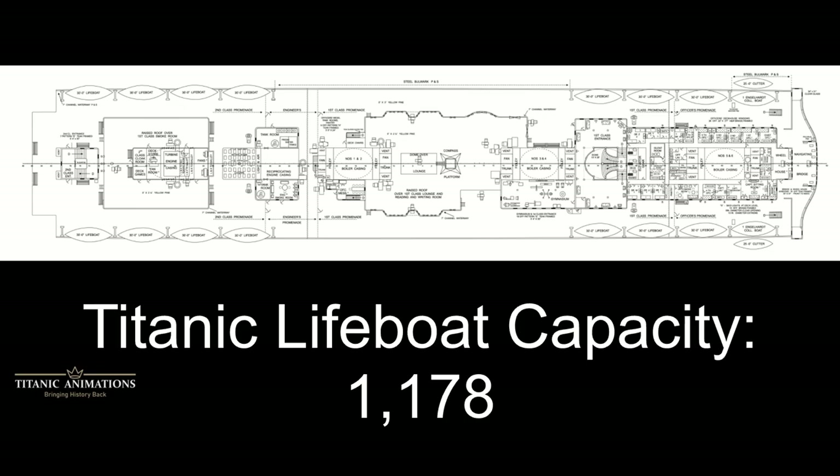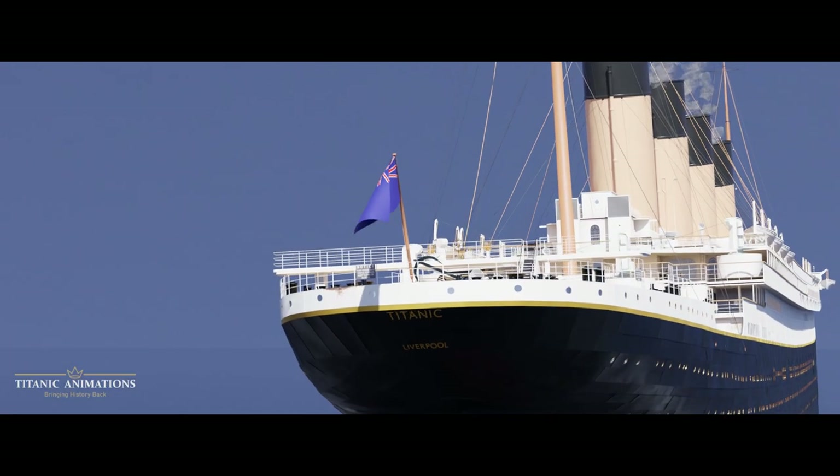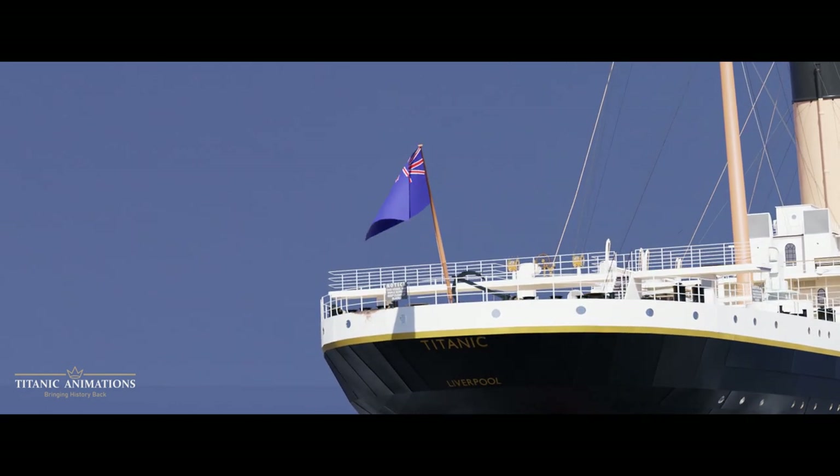These three lifeboat designs brought Titanic's total capacity for persons in a lifeboat to 1,178, meaning that in the event of a disaster, this number would be the amount of people that could fit in the boats at one time.